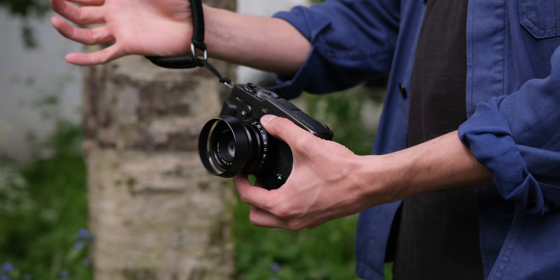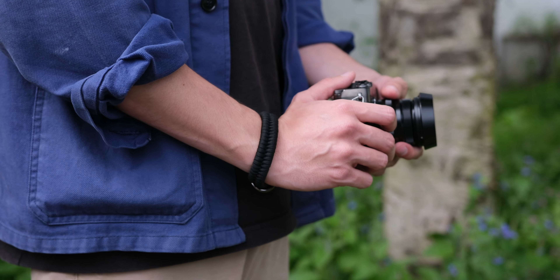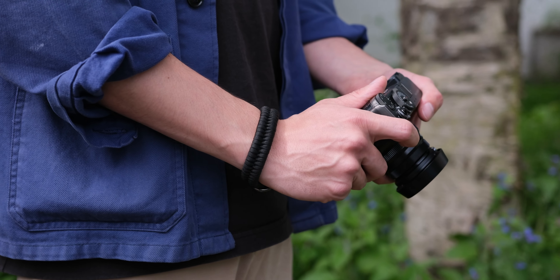Tip number one: use a wrist strap. This is a game changer when it comes to street photography. You don't really want it around your neck or around your body because it stops you from having your camera close to your face and ready to take the shot. Street photography is happening all around you and it's all about capturing those moments in that split second.